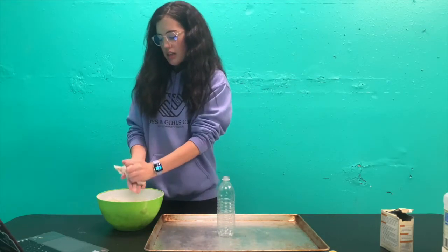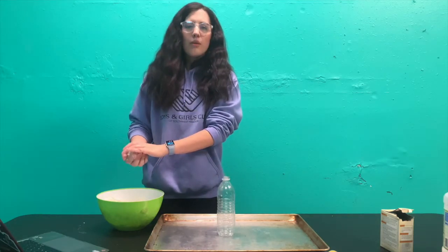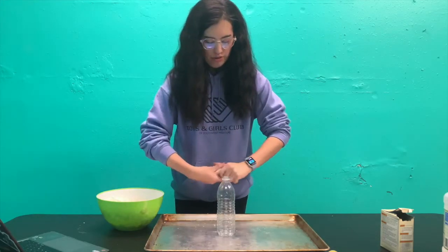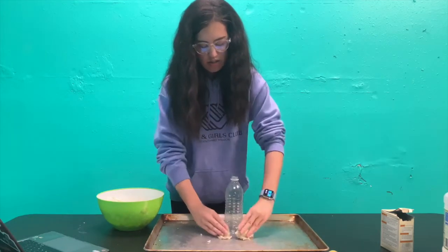For the volcano part you're going to make some clay, which is six cups of flour, two cups of salt, two cups of water, and two tablespoons of cooking oil. I already made it, and what you're going to do is just form it around your bottle to make it look like a volcano.